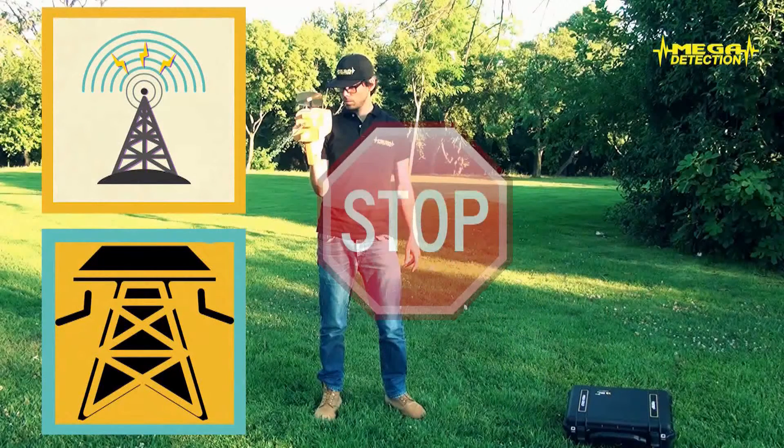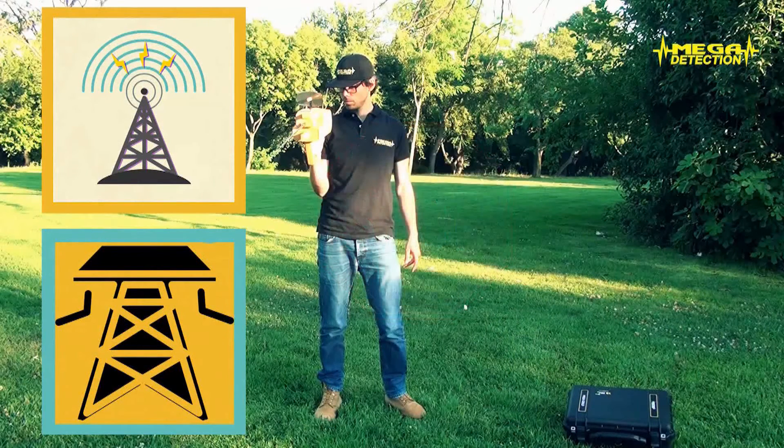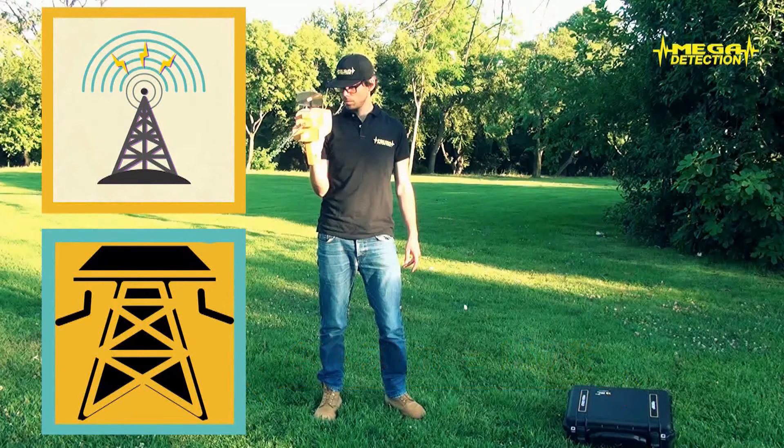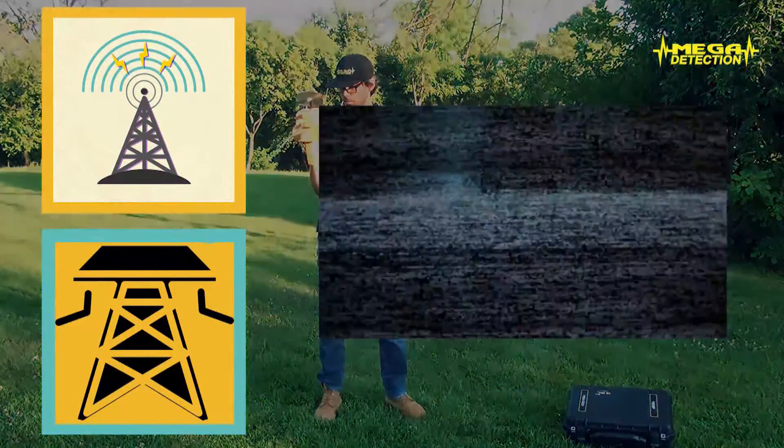Also, because there could be an interaction from distance, the device should not be used closer than 40-50 meters to such electronic devices and cell towers. Otherwise, there might be a faulty result in searches.